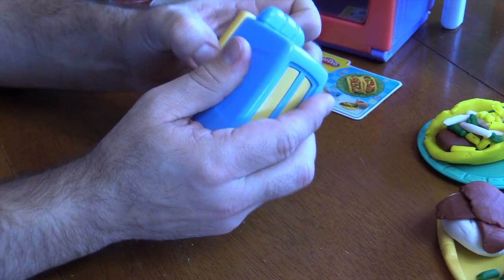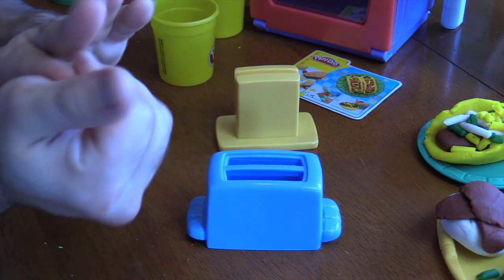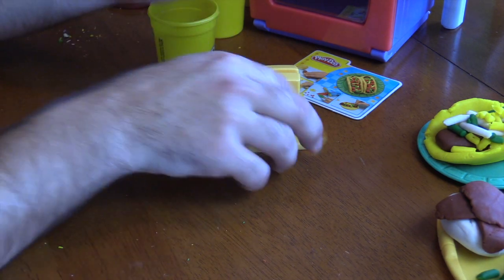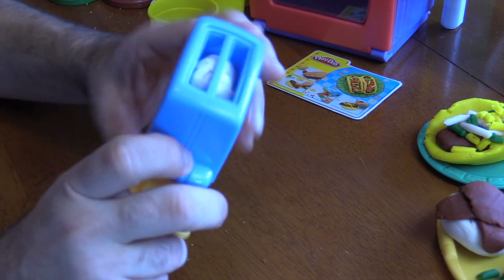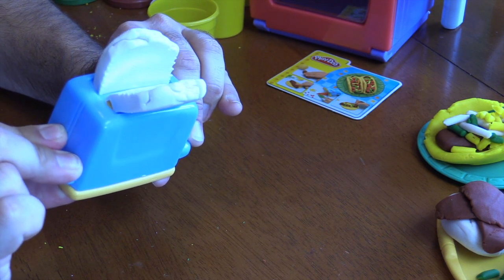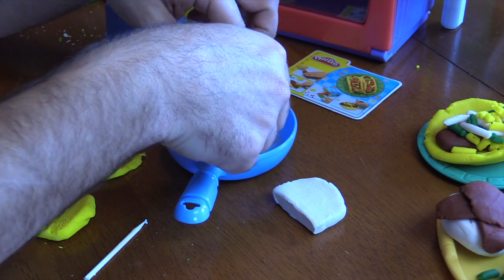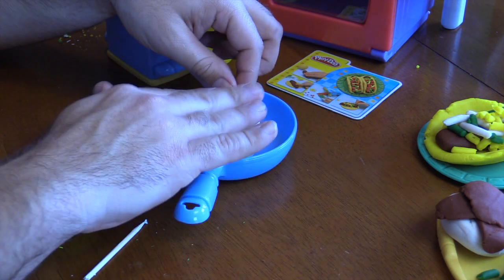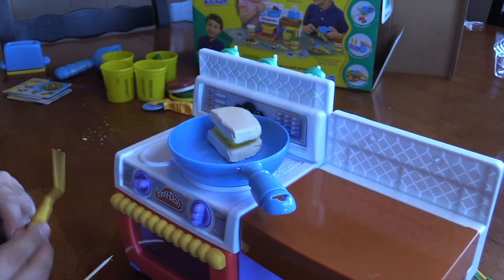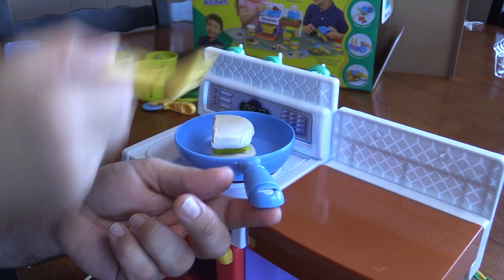We're gonna use the toaster this time because we wanna make a grilled cheese. To make the bread, we'll use some white Play-Doh. Put it in the toaster, and then when we put the other part in and squeeze, it should come from the top. Are you ready? Here we go! It's done! Ding! I used a yellow piece of Play-Doh as well to make some cheese — you can't have a grilled cheese without cheese. We put it in between the bread, and then we're gonna put it on top of the stove. Ready to flip! Good job! Let's give it a little pat. Looking good.